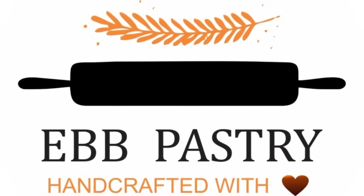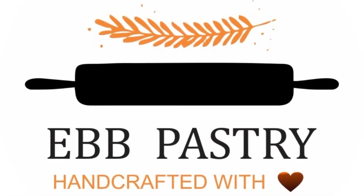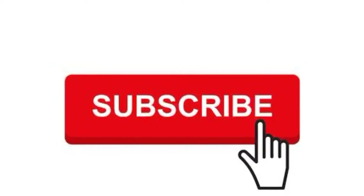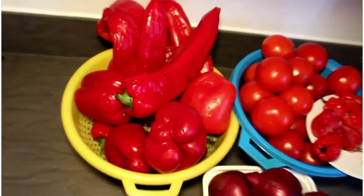Hello everyone, you are welcome to my YouTube channel. If today is your first day, please don't forget to subscribe and turn on your notification bell so you can be notified whenever I upload a new video.